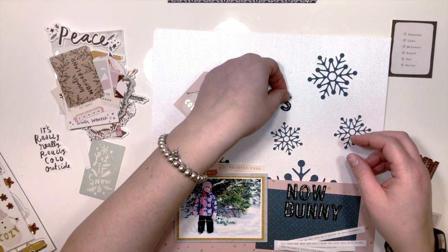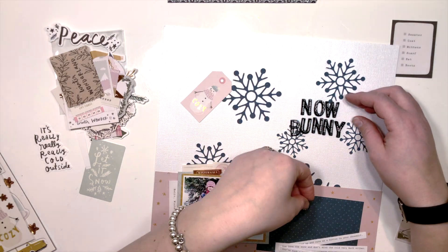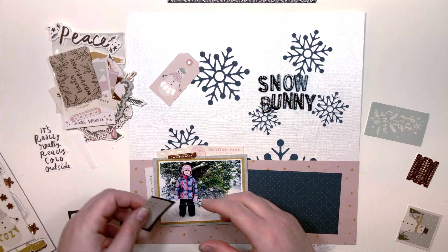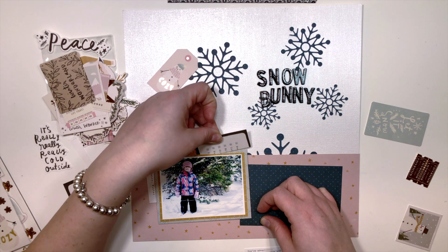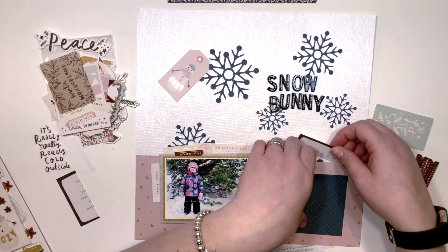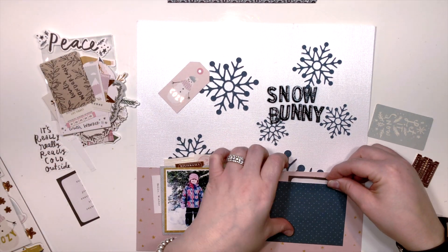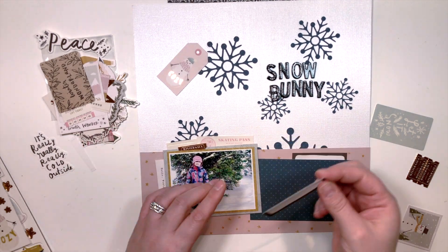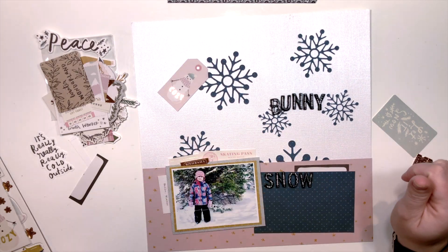I decided to pair this collection with this layout because my daughter has pink in her snowsuit — a bright fuchsia pink — which wouldn't have gone well with this collection since it's very muted. So before printing the photo, I just used a filter on it to mute the color so it would coordinate better.